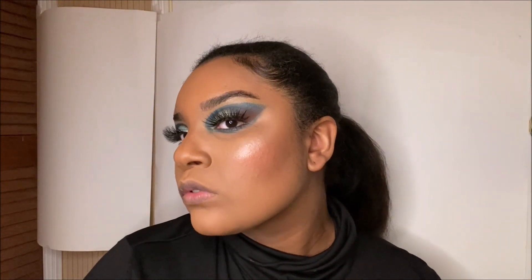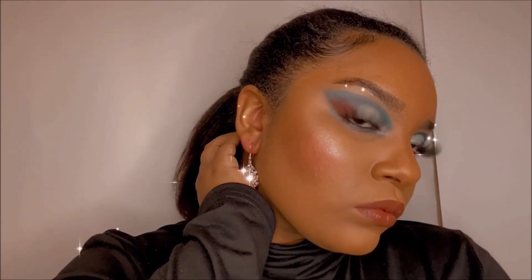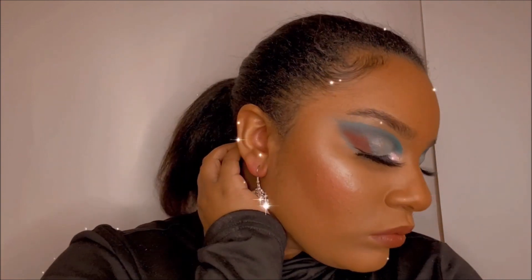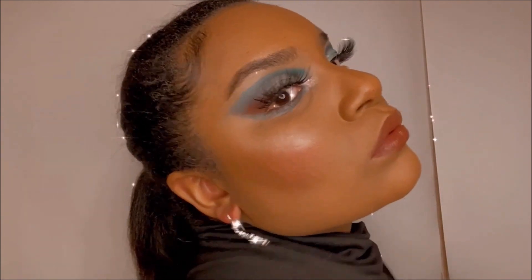Shout out to Alicia for these bomb lashes — make sure you guys go get some. I just did my lips, put on some snowflake earrings, and dabbed in some white glittery eyeshadow in my inner corner. OMG I look so bomb. Leave a comment, like, and subscribe — thank you so much for watching, bye bye!